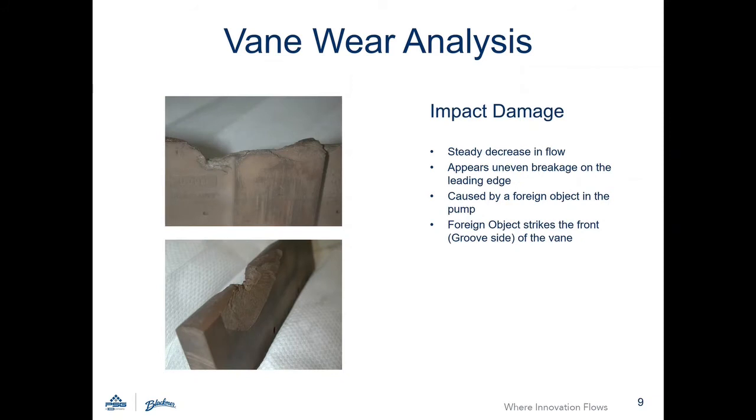A vane that has experienced impact damage will appear as an uneven and clear breakage along the leading edge of the vane. This is caused by a foreign object going through the pump.